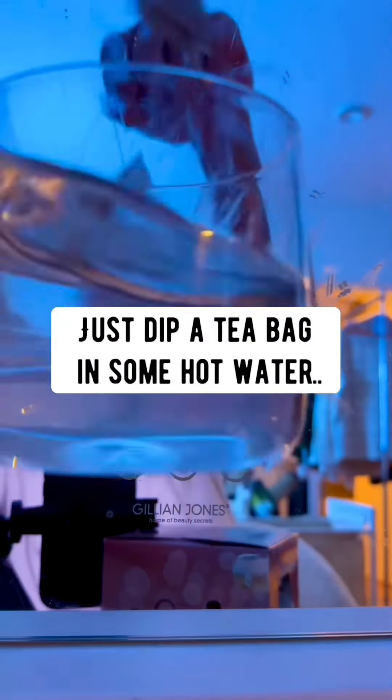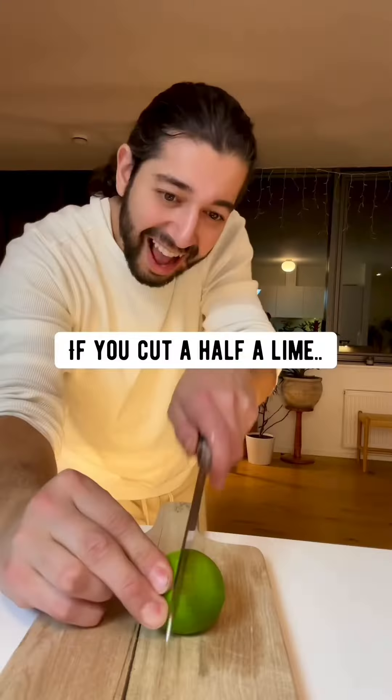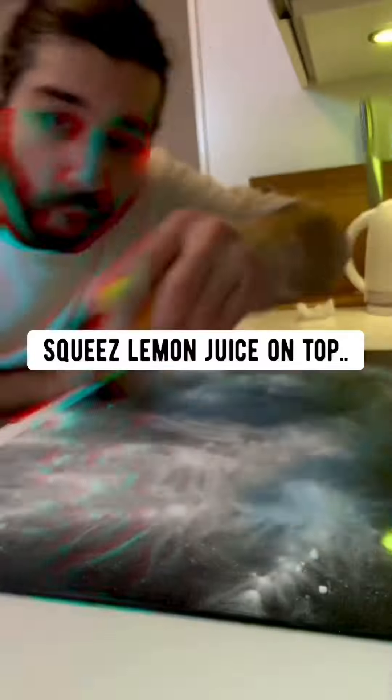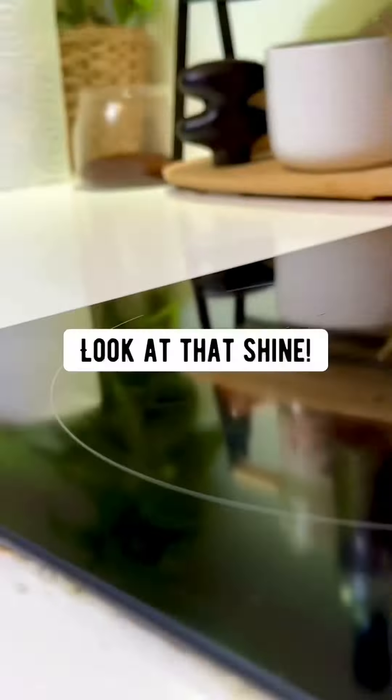Mirrors: just dip a teabag in some hot water and scrub with it — crystal clear. If you cut half a lime and sprinkle some baking soda on top, you can use it to get anything stainless steel to shine. Stove top: baking soda, squeeze lemon juice on top, watch it sizzle, then use the lemon to scrub — look at that shine.